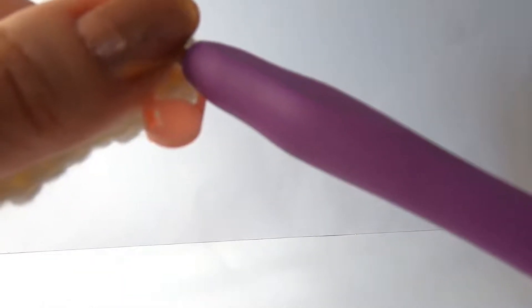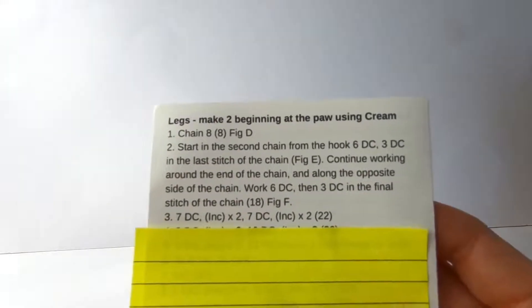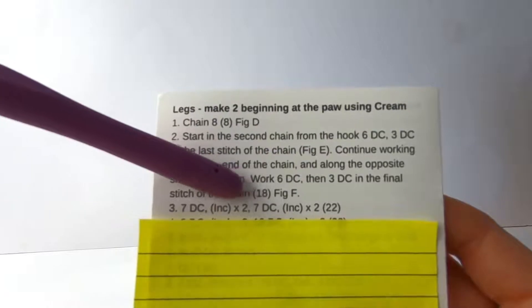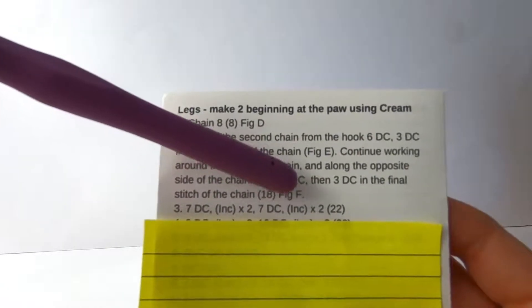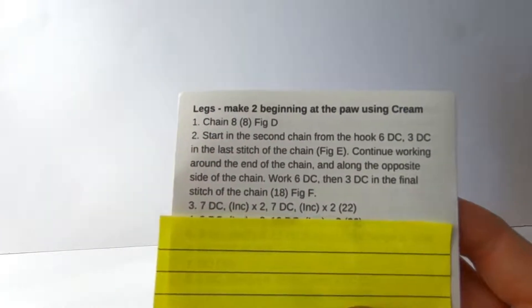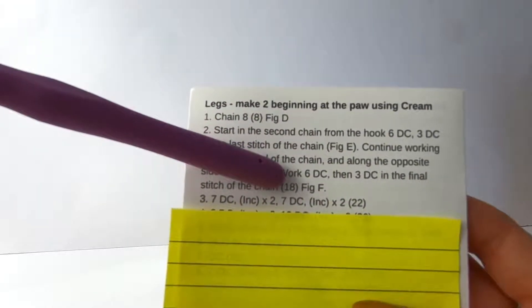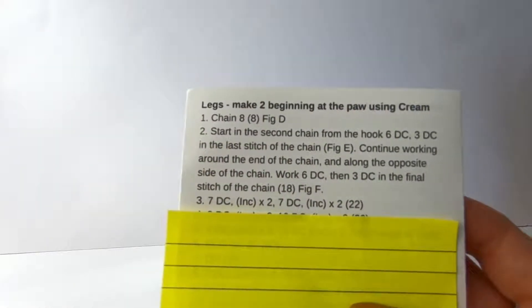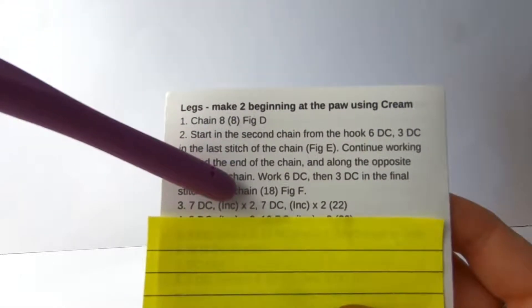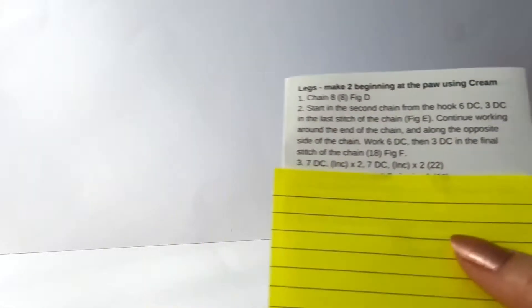And we're going to look at what our next instruction is - line three. It is to do seven double crochet, an increase times two. So we're going to do an increase, then another increase, seven double crochet, an increase, and an increase. If in doubt, if you're struggling to work it out, you can work out the numbers: we had 18 stitches, we're going up to 22, so we're going to be increasing four stitches in this round. So we're doing an increase here twice, and an increase here twice - that's where the extra four stitches come from.